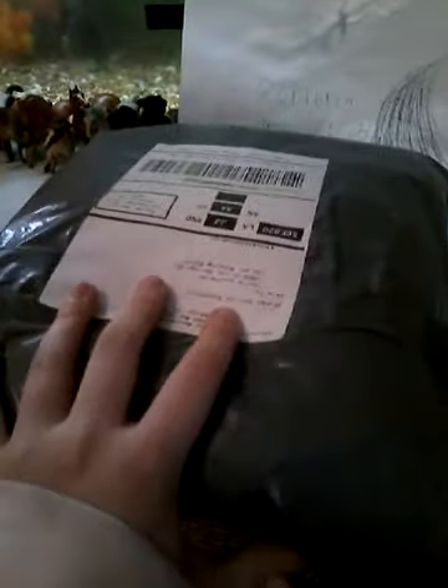Schleich 101 here, and today I'm going to be doing a retired Schleich unboxing. Let's get into it.